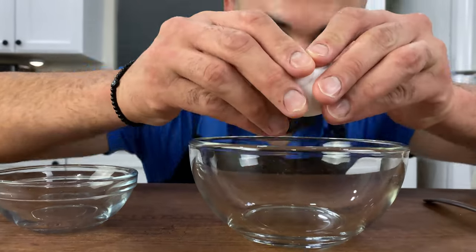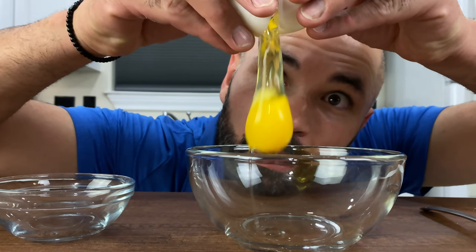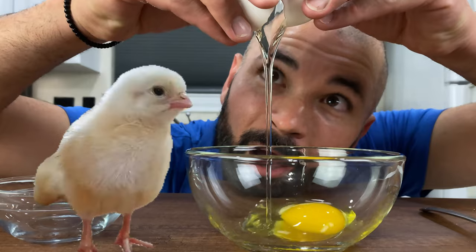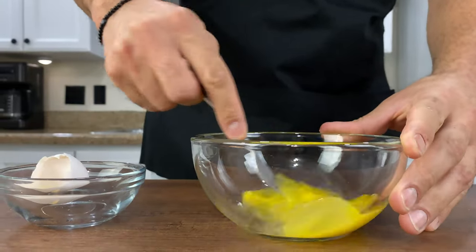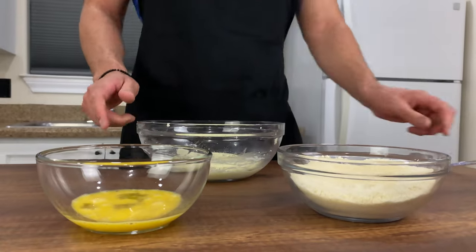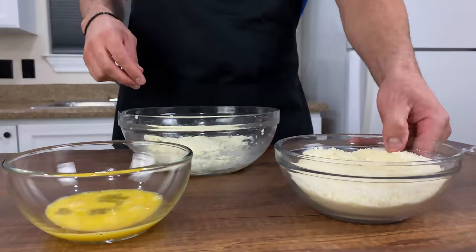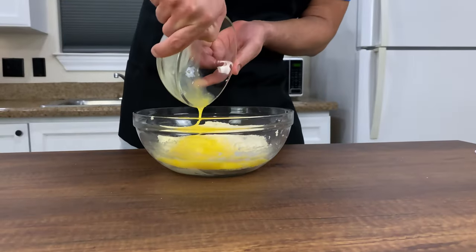Next, crack your egg — oh, look, so pretty. I always wondered what came first, the chicken or the egg. Anyway, just whisk away. Now that our cheese has completely melted, give it one last mix and it should look like this. Then add all of our ingredients together and make sure they're well incorporated.